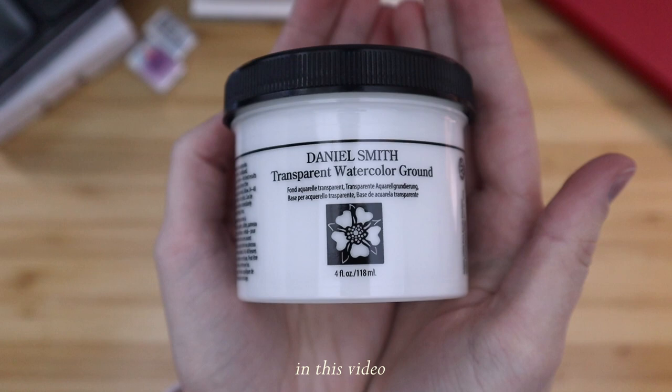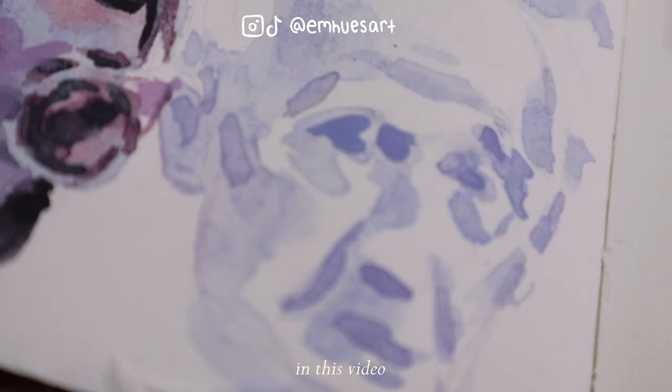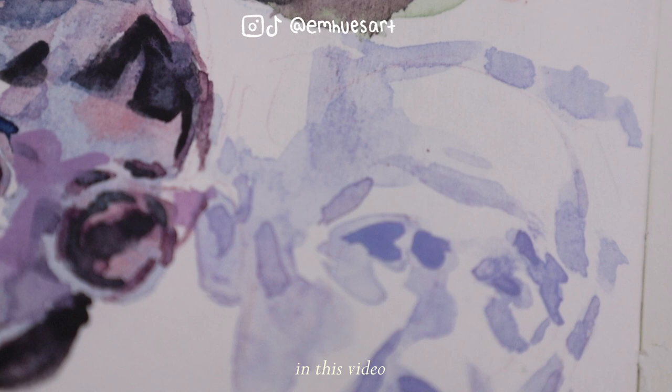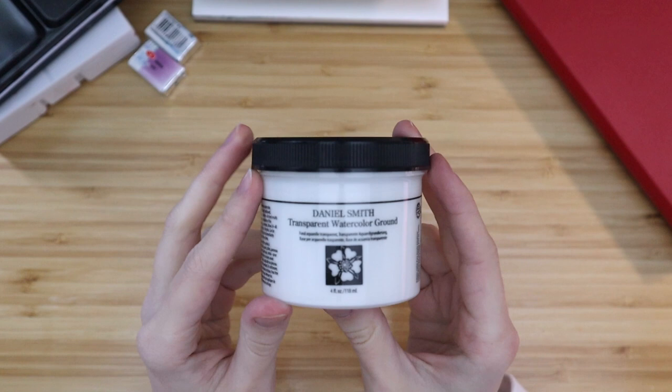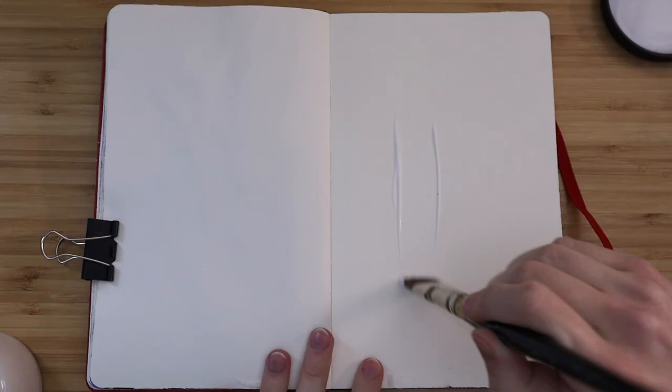Hey there, welcome or welcome back to my channel. My name is Emily, or @mhughesart. Today I really wanted to test out this Daniel Smith watercolor ground because I love painting with watercolors and I would love to be able to use them in my sketchbooks. I also wanted to see if this would allow me to do watercolor paintings on canvas, so you'll see me prep my sketchbook and also a little canvas panel.